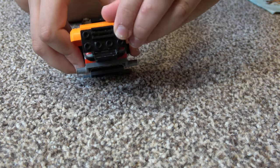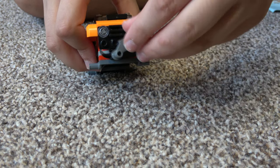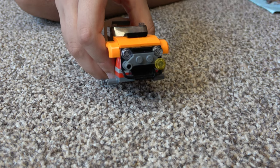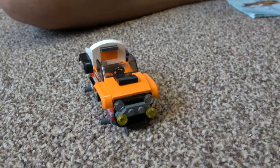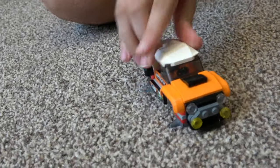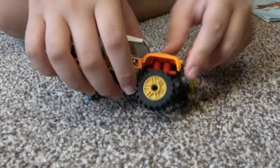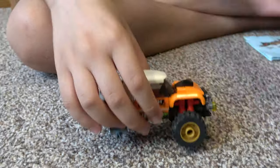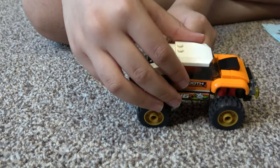And the front lights — I guess that's to protect the grills, and then more lights. Next, we're going to put on the roof, and then place on the wheels.